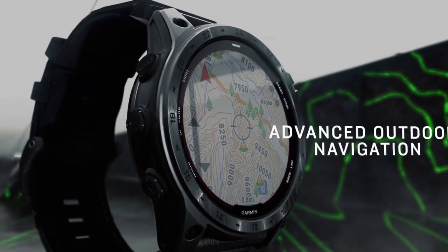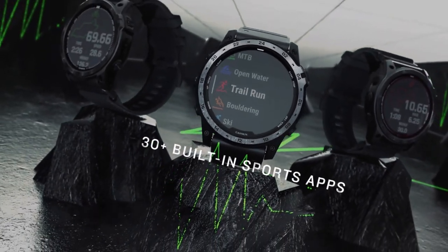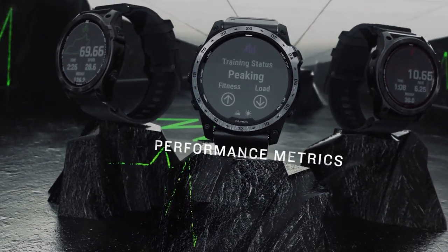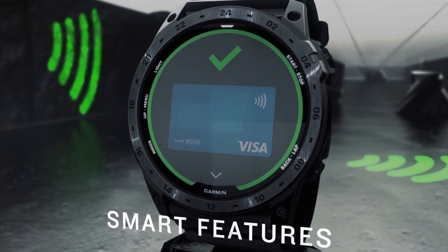Furthermore, both models have military-grade protection for thermal, shock, and water resistance. The tactical model is the only one that has official MIL-STD-810 protection, as in the original Instinct 2.